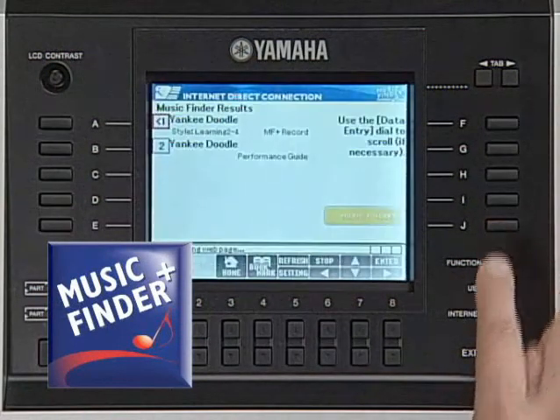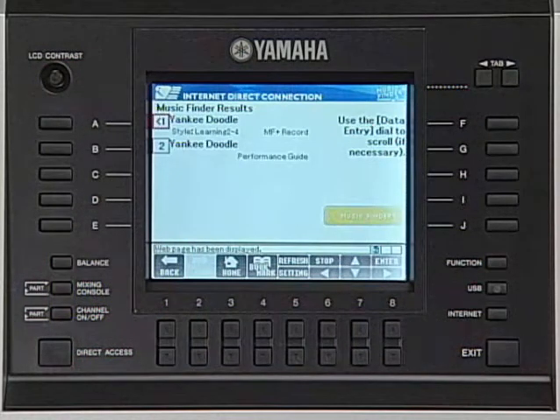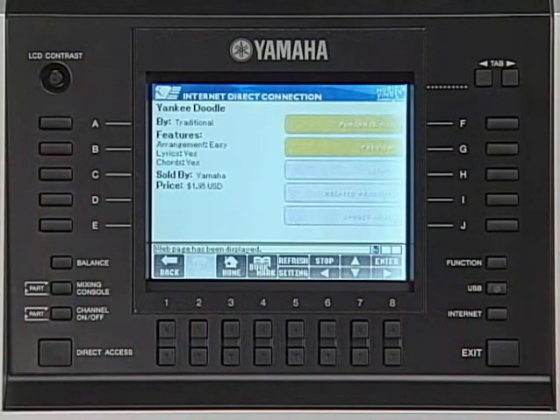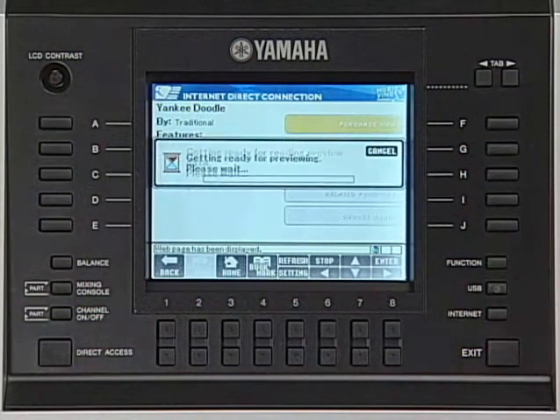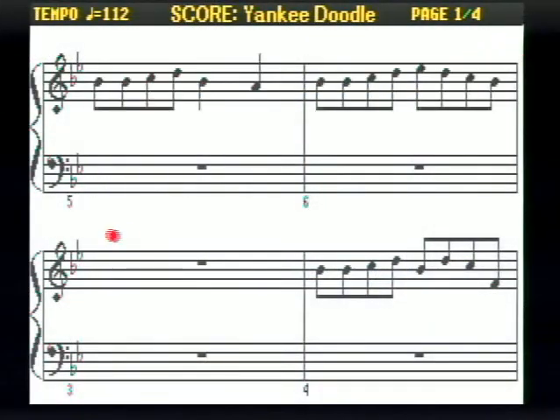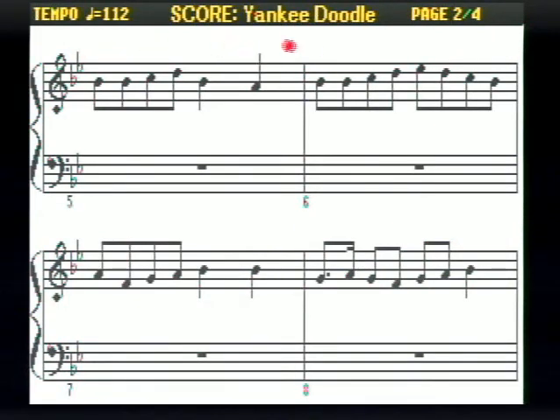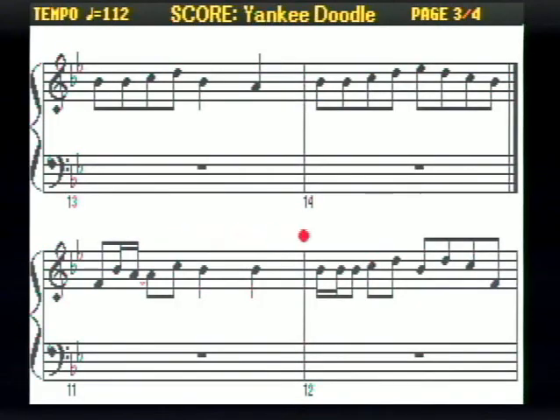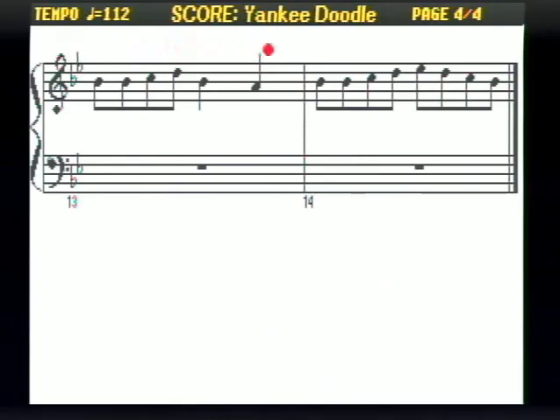When you press the Music Finder Plus button on the display, the reference performance data of the song will appear so that you can preview song data. If you like the song, you can download it. You can use the downloaded data to practice a song with its score on your display. This is the Music Finder Plus service.